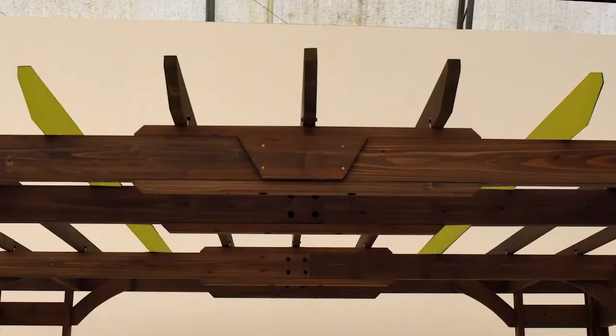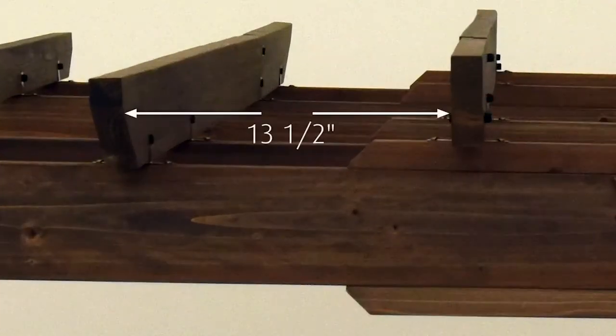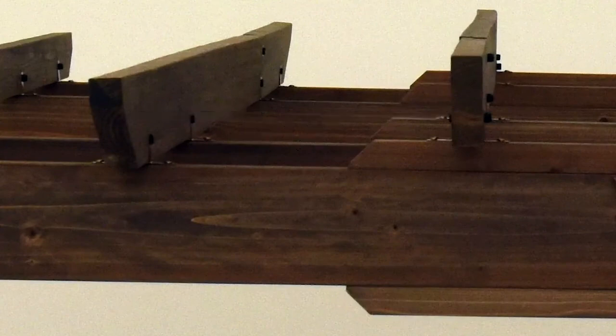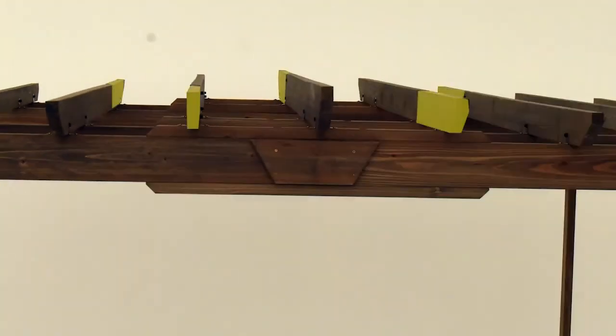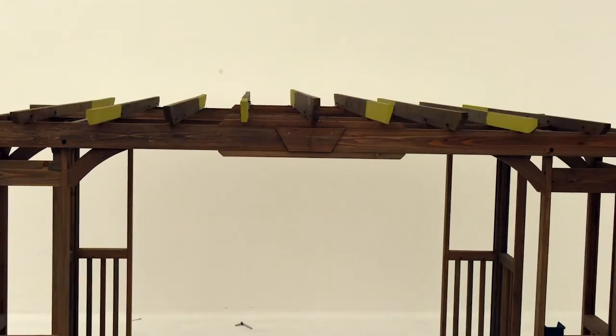Next, install another trellis assembly B on each side of the two you just installed. Once again there should be thirteen and a half inches between each assembly and each short trellis should be on the opposite side. Repeat those steps to install a trellis assembly C and trellis assembly D on each side of the pergola, and you should continue to alternate the placement of each short trellis.